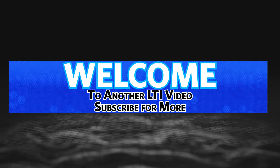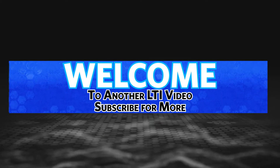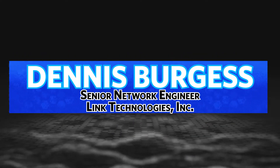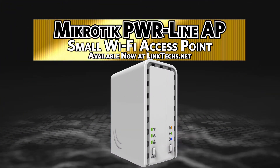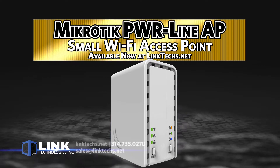Welcome to another Link Technologies Incorporated video. Subscribe to our YouTube channel for more important videos and updates. My name is Dennis Burgess, Senior Network Engineer with Link Technologies Incorporated. Today we're talking about the Microtech PWR Line AP or Powerline Access Point, available now at linktechs.net.